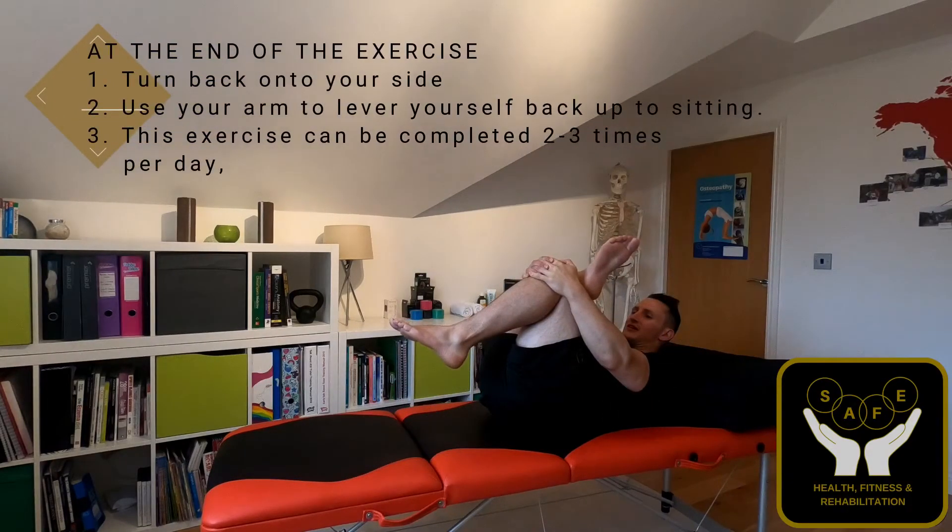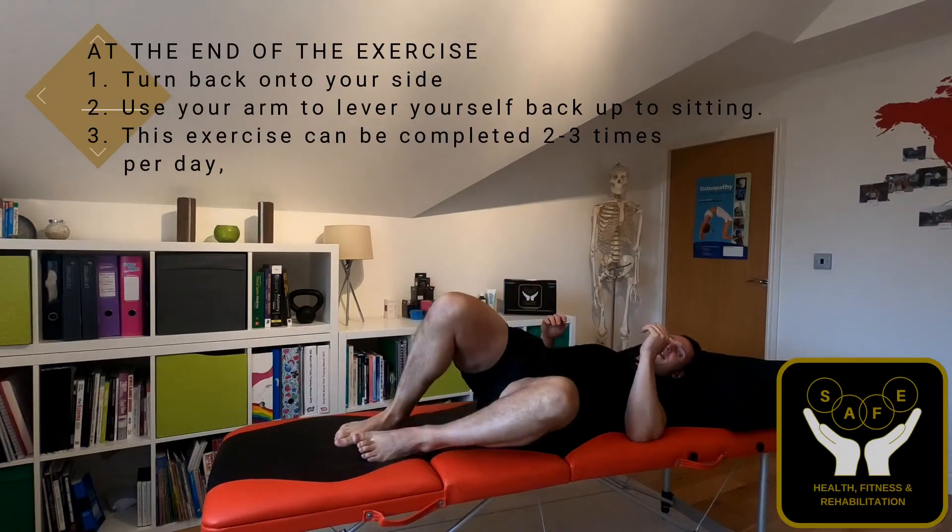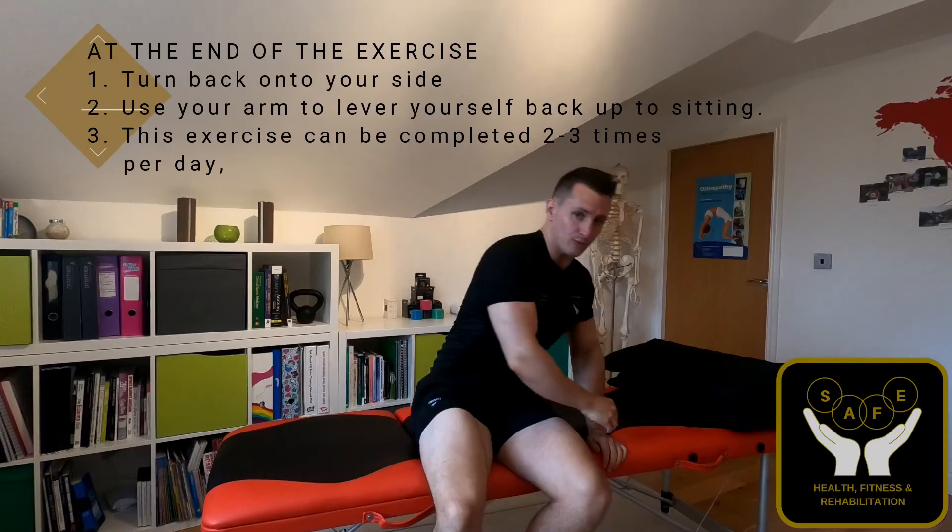Then at the end, slowly release back to neutral, nice and gently turn onto your side, and then lift yourself back upwards.